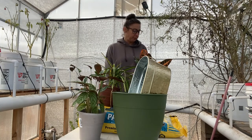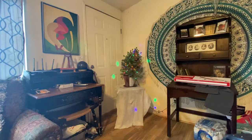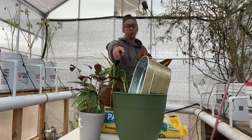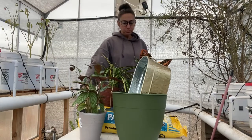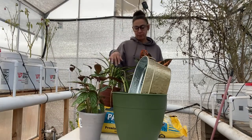For Christmas I got a gift card to Lowe's and I bought a little tiny Christmas tree that I'm going to transplant and hopefully save for next year. I took that $25 gift card to Lowe's because I wanted to get a new pot — which is this green one here — and some potting soil.